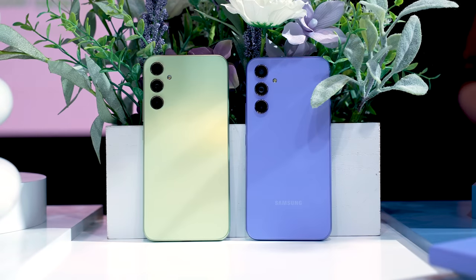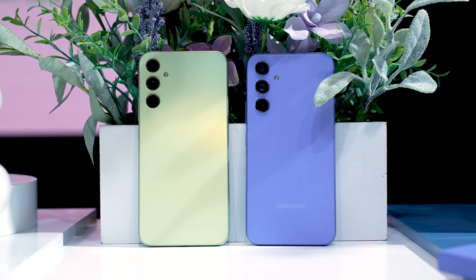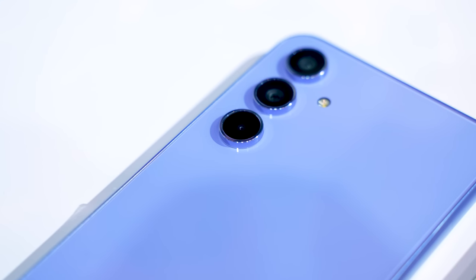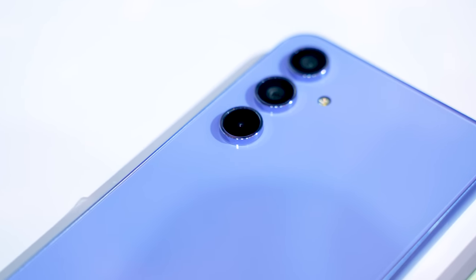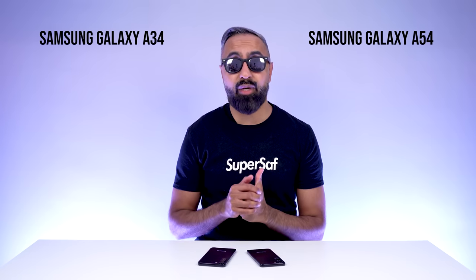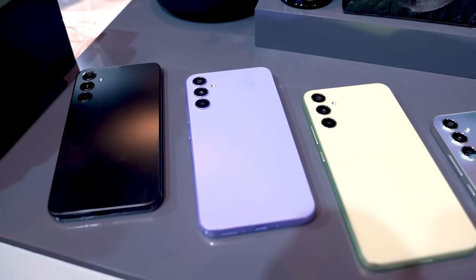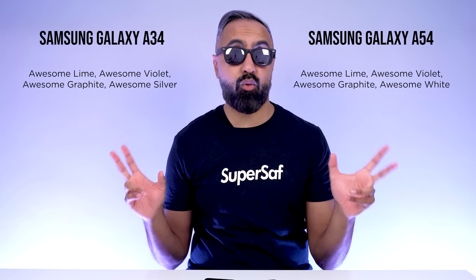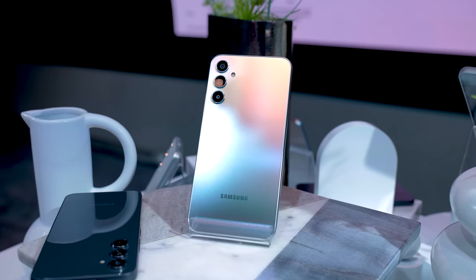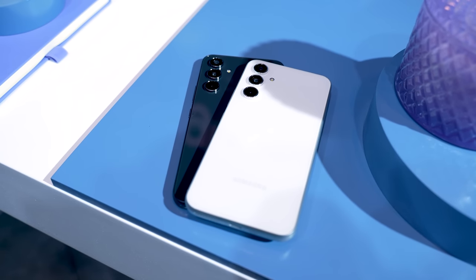First up, the design. We've got a refreshed design, and now it goes in line with the S series. Samsung has been doing this more and more with that triple ring design, which we initially saw on the Samsung Galaxy S22 Ultra. I quite like this design, especially with the vibrant colors. Both are available in lime, violet, and graphite — although Samsung calls all of these colors awesome: awesome lime, awesome violet, awesome graphite. But we have a silver on the A34 and white on the A54.